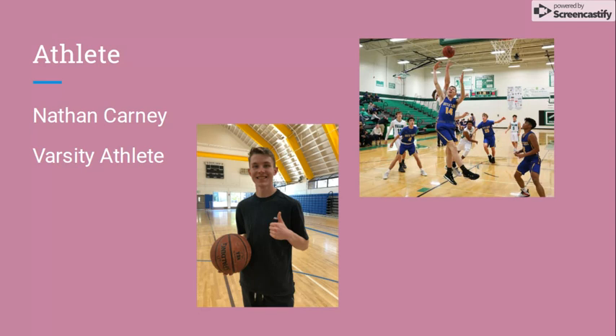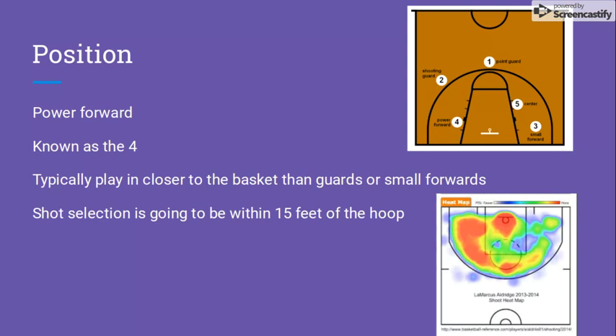The athlete I worked with was Nathan Carney, a varsity athlete on the South Tahoe High School basketball team. Nathan plays the power forward position, also known as the four. This influences the project because a power forward usually scores the ball closer to the basket than guards or a small forward would. The ideal shot for Nathan is going to be within 15 feet of the hoop. The heat map on the bottom right shows the shooting range of NBA power forward LaMarcus Aldridge, and you can see where their ideal shooting spots are.